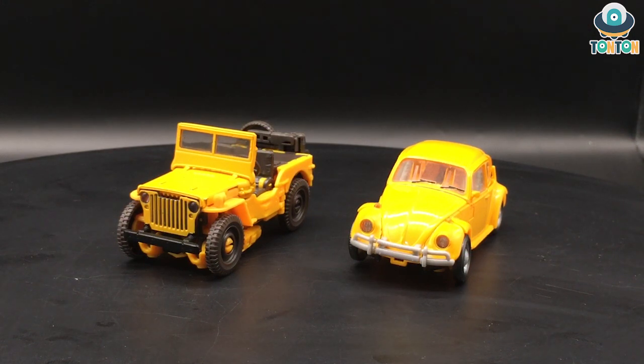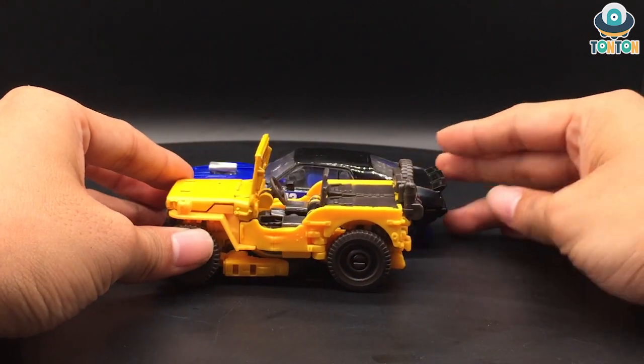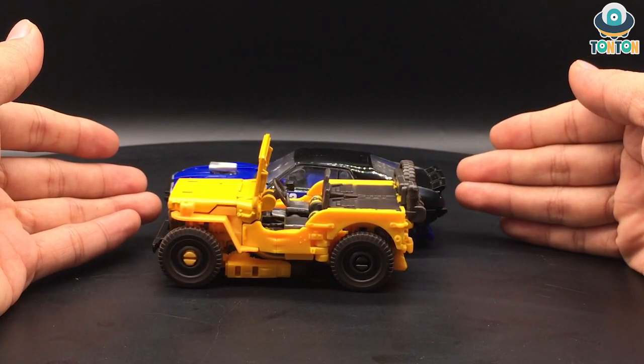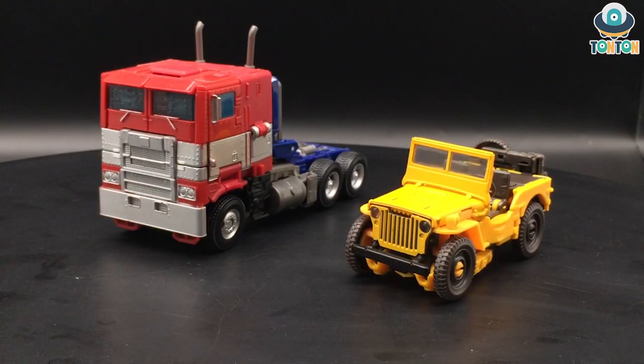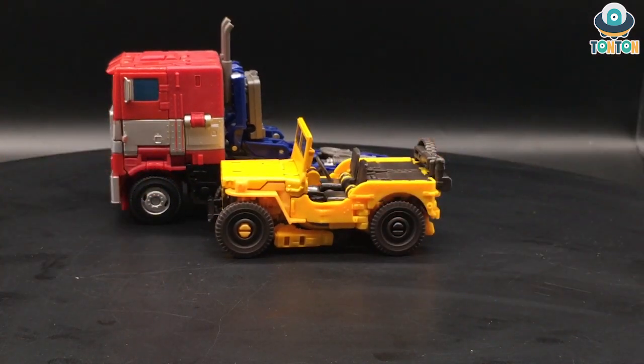Compared to normal Deluxe figures, here he is next to Studio Series Dropkick in car mode. Bumblebee is slightly shorter, but then again he's taller in another sense, and since Bumblebee is a smaller character in the movie I don't think that's a problem. Next to Optimus Prime, I must say they really nailed the scale — it just looks beautiful putting these figures together.